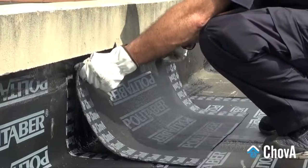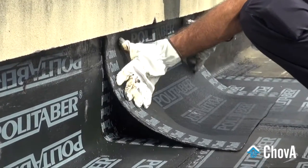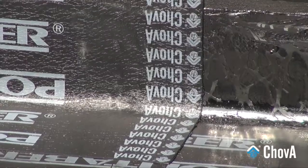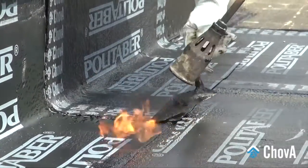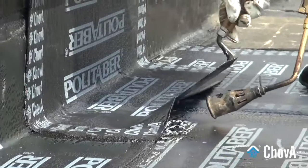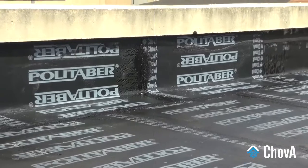Such strips should be made from the same bituminous membrane as the waterproofing system. The strip's length should exceed at least 20–25 cm at each finished edge, and they should be placed from top to bottom. Finally, the waterproofing membrane will be connected to the wall's face by using a set of self-protected pieces that are attached to the wall either in a setback or groove configuration.